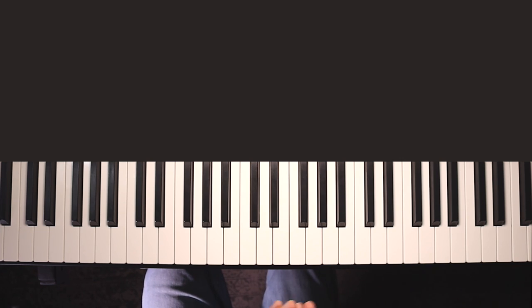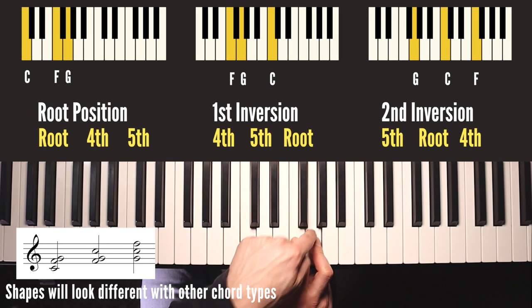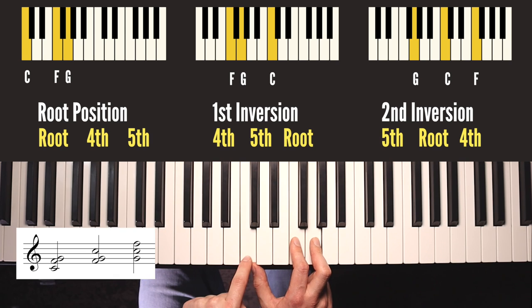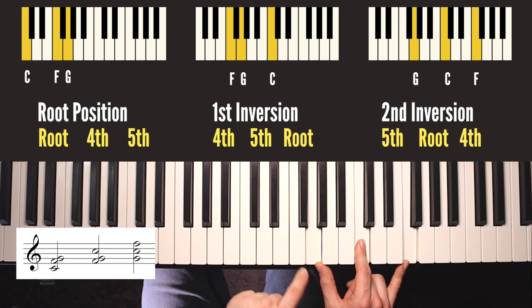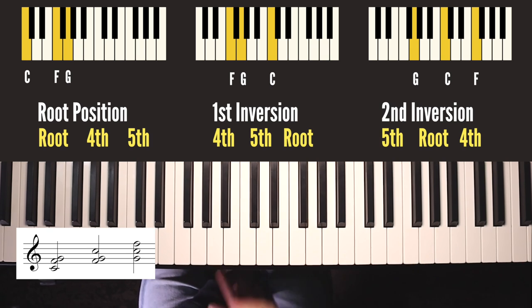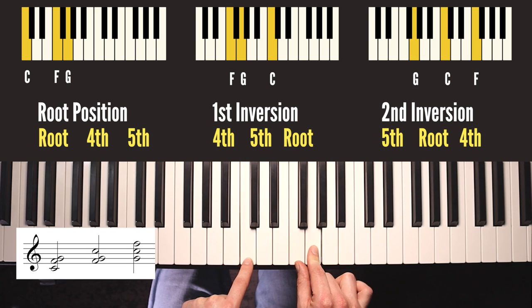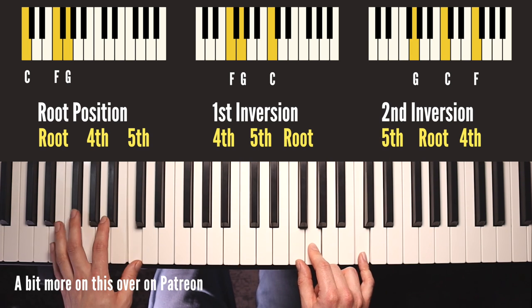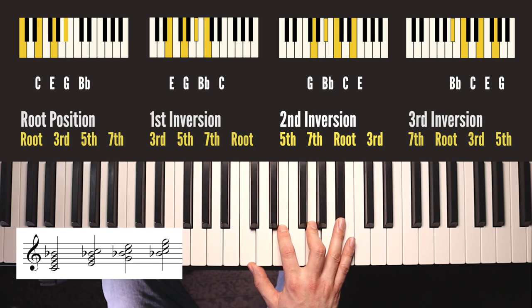We'll quickly look at a couple of different types of chords using this process, which you can repeat for any chord you learn. A sus four chord is where we have a fourth instead of a third in the chord. So C sus four has a root, a fourth and a fifth. When we take the bottom note off and put it on the top we create first inversion of C sus four: now we have the fourth of the chord, the fifth, and the root on top. Do it one more time with the F on top and we now have the fifth, the root in the middle, and the fourth on top. You may notice that this is an F sus two chord, but it's also an inversion of a C sus four - if you had a C in the bass it's C sus four; if you had an F in the bass it's F sus two.